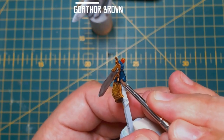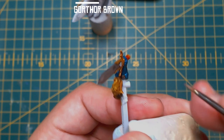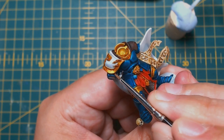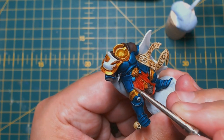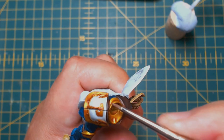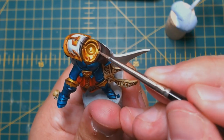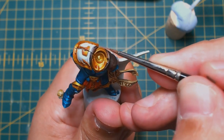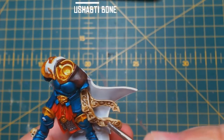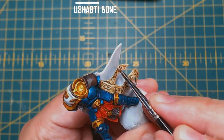With Gorgrunta Brown, stipple highlights onto the raised areas of the leather parts. This technique is pretty much the same one I use for all of my leather — I find it gives a nice aged, worn look. If it's not your thing and you just want to block that highlight in, then go for it. Use some Ushabti Bone to highlight the parchment and skulls. I love how these turned out — I think they look really cool, simple but effective.